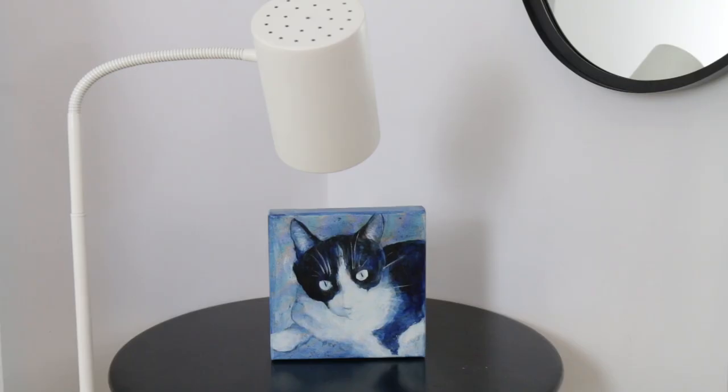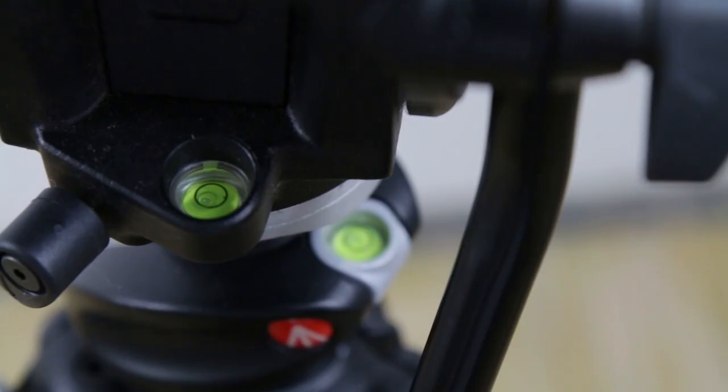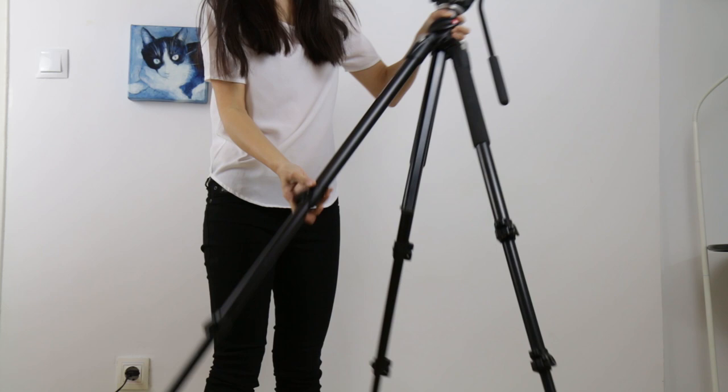Now bring at least two lights. Ideally you have a set of umbrellas or soft boxes; if not, you can always use your desk lamps — just make sure the light bulbs are neutral, not yellow. Set one on the left, one on the right at 45-degree angles. Set your tripod as flat as possible. You can see the bubble here indicating if it's level.